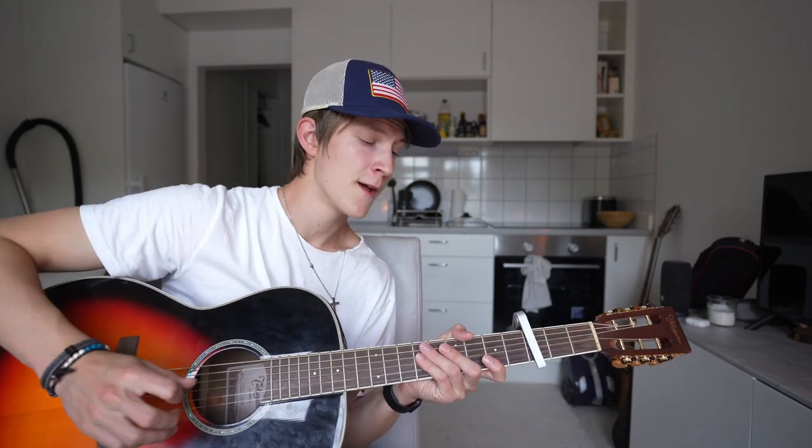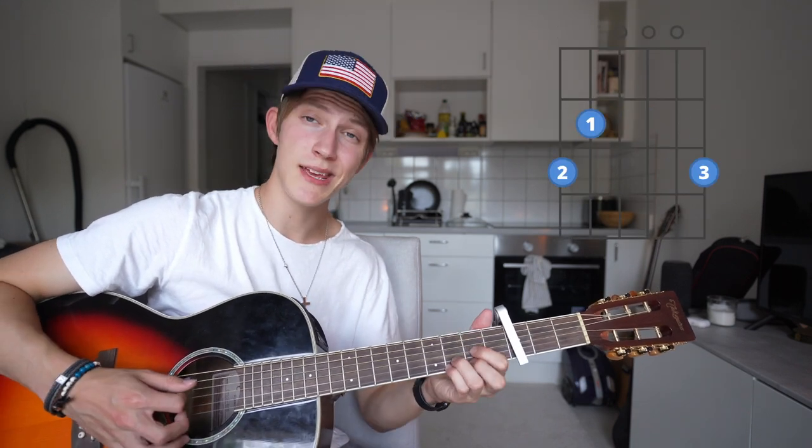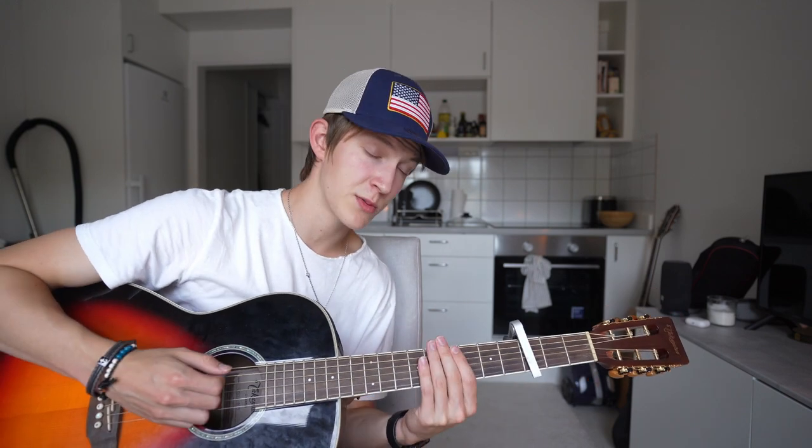Moving on to the chorus — this is gonna be the easier part of the song. You're gonna need the chords C, G, D, and E minor, which is also gonna be the chord progression for that section. For the strumming pattern, this one's easy: you just play down, down, up, down, up once per chord and play through the whole chorus. Put that all together and it should sound something like this.